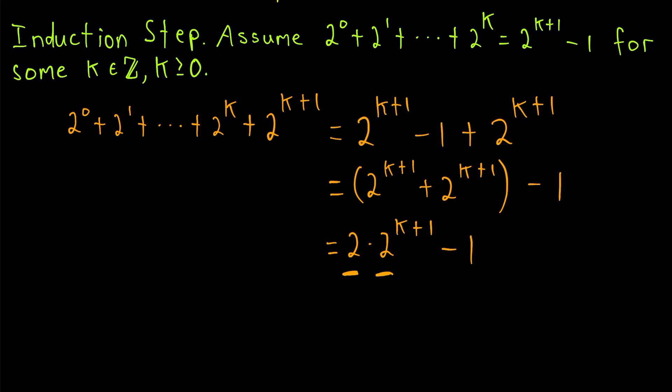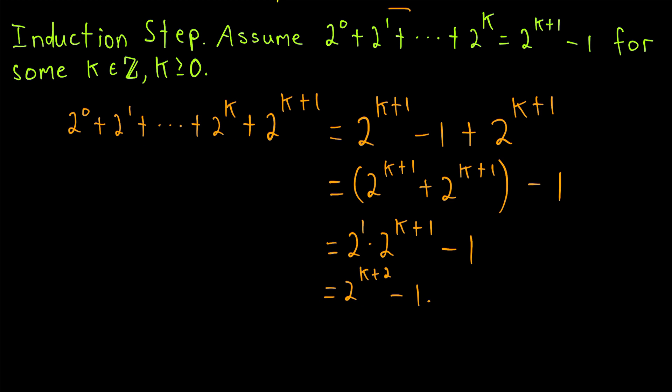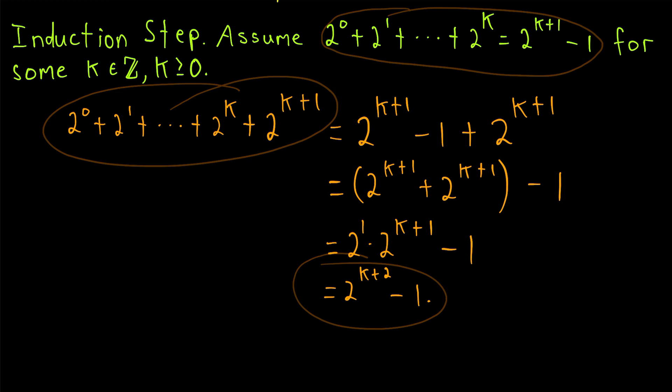Two to the k plus one plus two to the k plus one can be written as two times two to the k plus one, because we have two copies of two to the k plus one. We've got bases of two being multiplied together, so we add the exponents: this base of two has an exponent of one, and this base of two has an exponent of k plus one, so this equals two to the power of k plus two minus one. That's exactly what we wanted to show — adding two to the zero through two to the k plus one is one less than the next power of two. Thus, if our result is true for some non-negative integer, it must be true for the next, and so it's true for all non-negative integers.